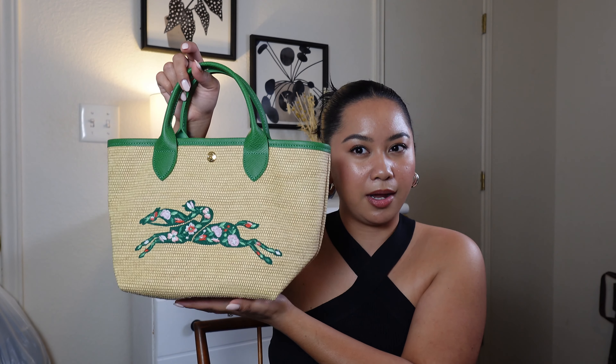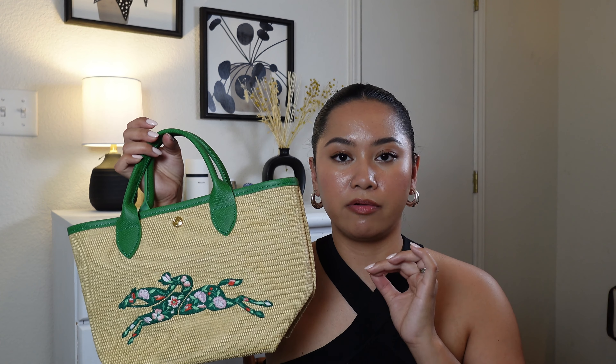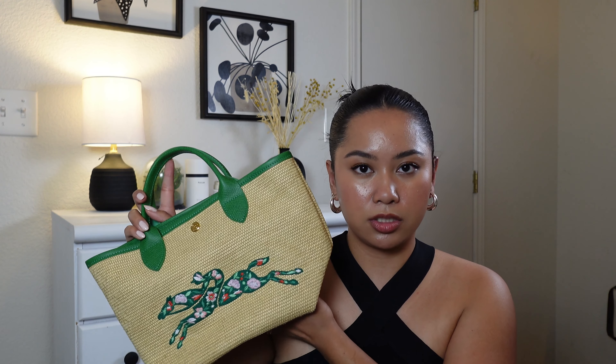I believe this is the small size. I'm not sure if it comes in medium but I believe it does. When they also released this line, I believe they also came out with the Longchamp Le Pliage Panier basket bag in extra small.